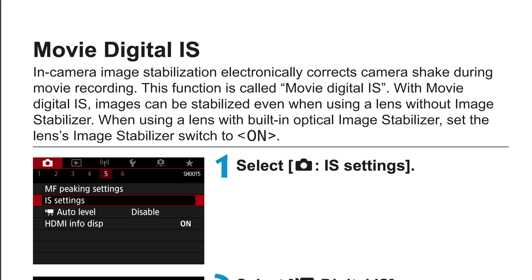Movie digital IS can be used with a lens that has image stabilization built in. It can also be used with a lens that has no stabilization at all, and I think often that is the best time to use it — when your lens doesn't have image stabilization. In-camera image stabilization electronically corrects camera shake during movie recording. This function is called movie digital IS.